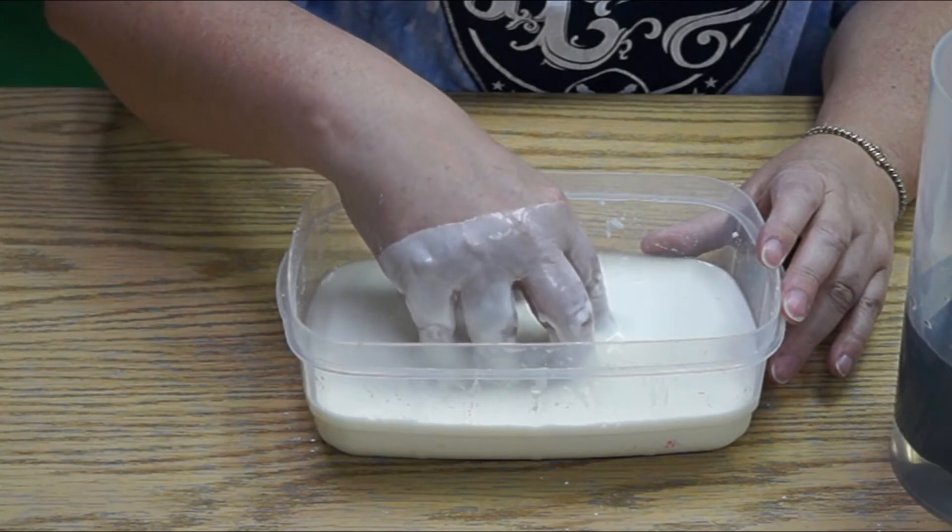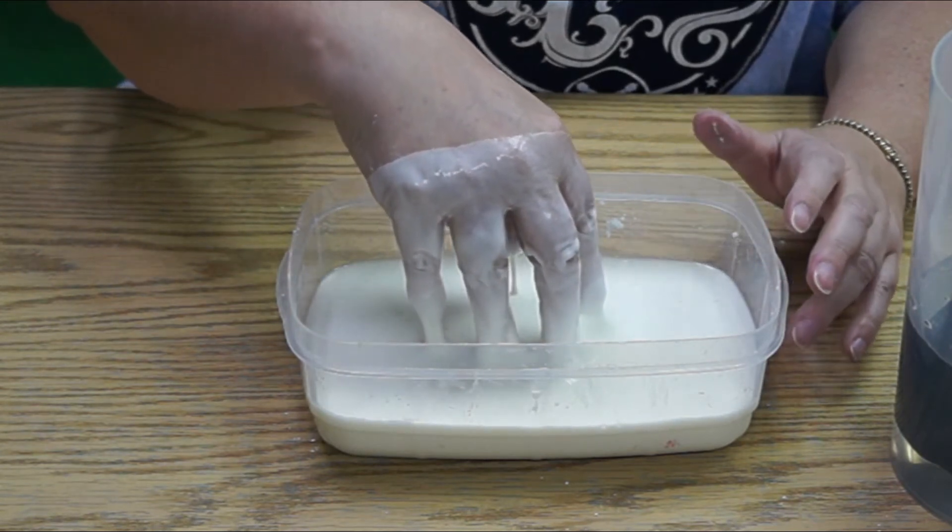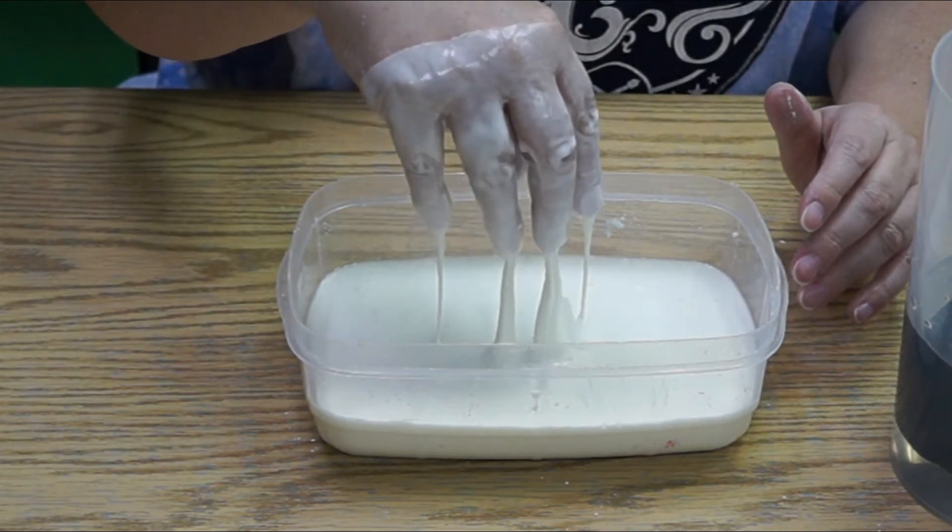I'm going to try and pull my hand out really slowly. See — it comes out no problem.